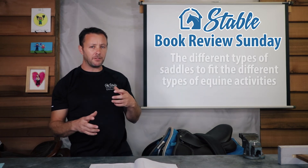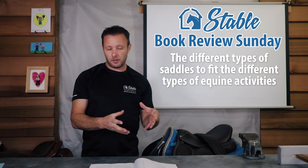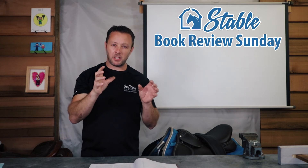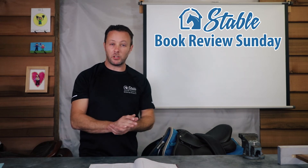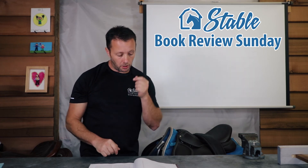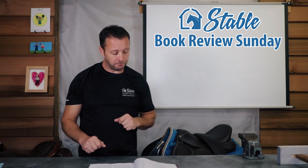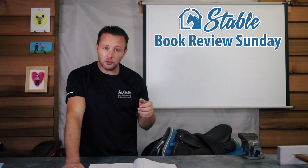The book covers measuring the horse's back and the different types of western sports: reining, barrel racing, cutting, western pleasure, team penning, western dressage, and trail and endurance riding. Some lighter western saddles that move a little bit are really good for endurance and trail. The book also talks about how to go about finding a saddle and assessing the saddles you look at.